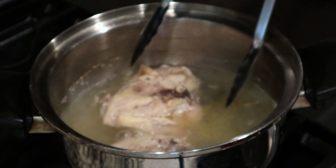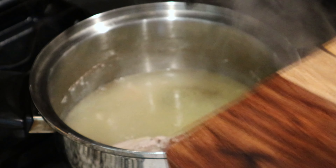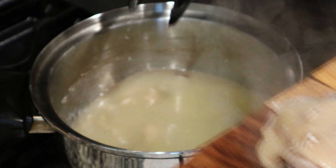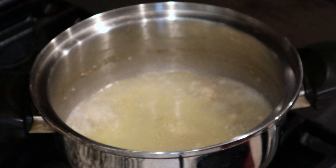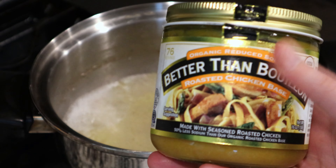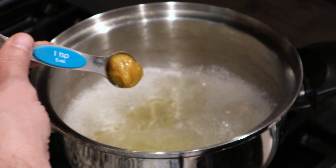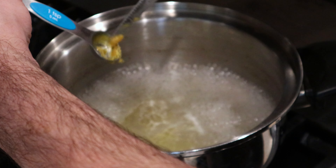After 45 minutes, your chicken should be done. Just remove it and put it on a plate so that it can cool down. Also don't forget to take your bay leaves out at this point. Now we have a nice broth going, but we need to add a little bit more. I'm going to use one tablespoon of Better Than Bouillon, but if you have bouillon cubes, just use one of those.